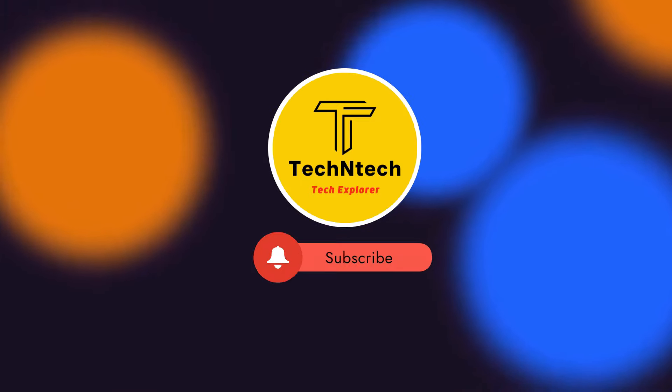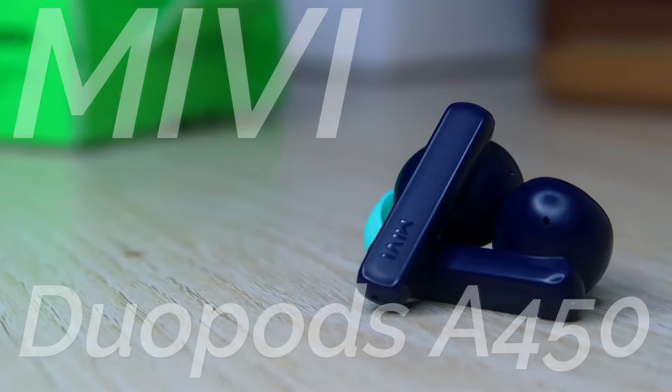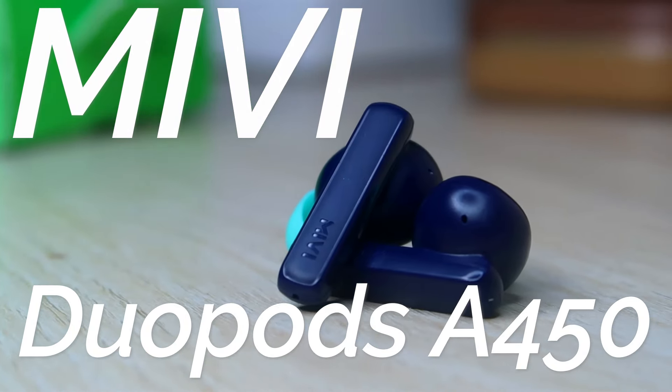Hey guys, welcome back to our channel. If you are new to our channel, you can subscribe. In this video, we have the new Mivi DoorBots A450.